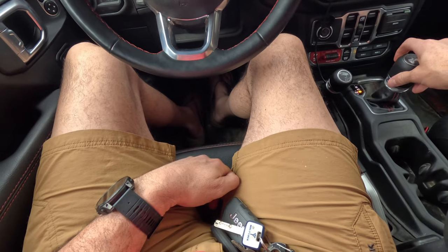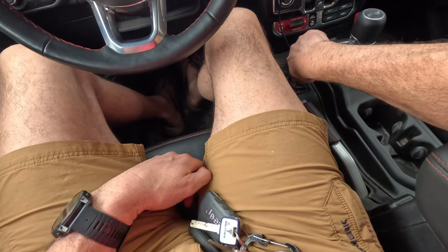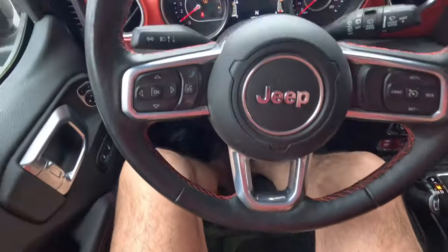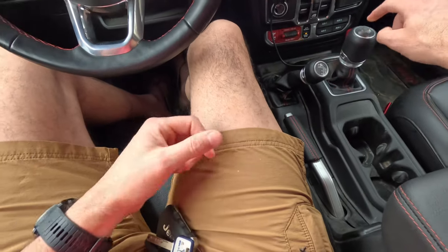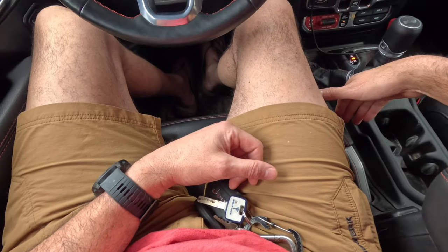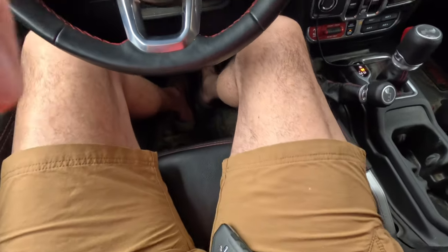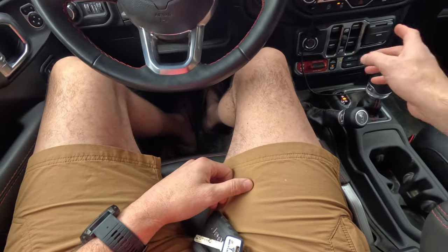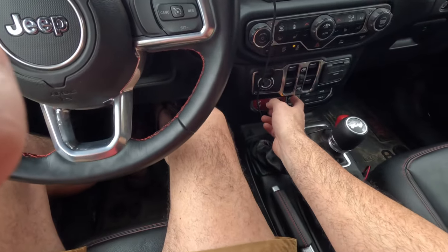To go to four-wheel low, you need to shift the vehicle into neutral. Move the shifter all the way down and over to the right to put it in neutral — you'll see it in the neutral area on the display. Then push down on the transfer case selector and you'll feel it drop into the lower gear. You'll hear the transfer case change, and you're going to see that electronic stability control is now off.